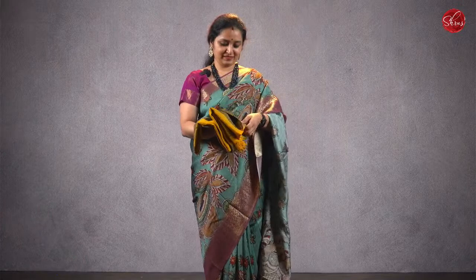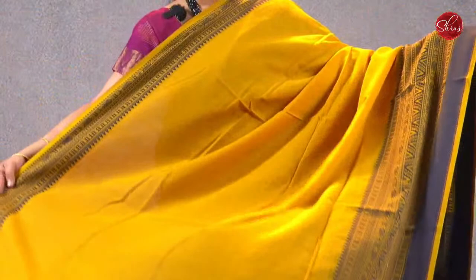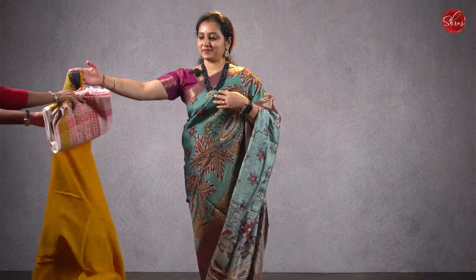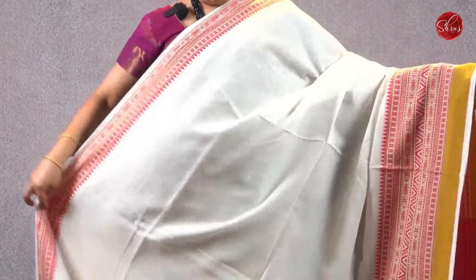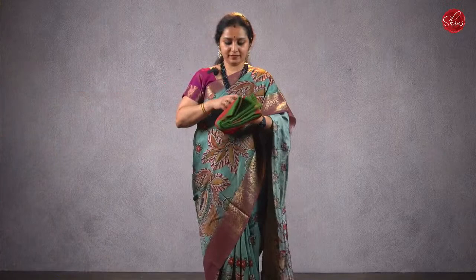Moving on to saree 6, priced at ₹1780 — beautiful Bengal cotton with thread woven borders, very very comfortable for summer, very lightweight fabric. Beautiful thread woven borders, that's going to be the pallu, and it comes with a running blouse. There are two more colors at ₹1780. These are pure Bengal cotton — a cream with a red combination.